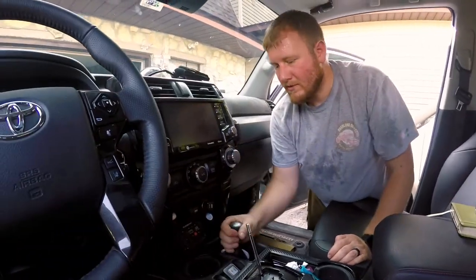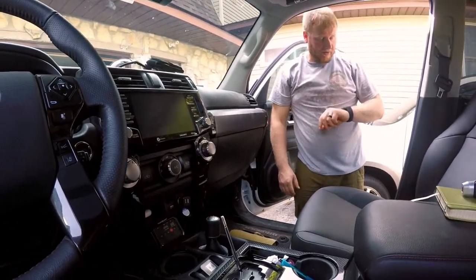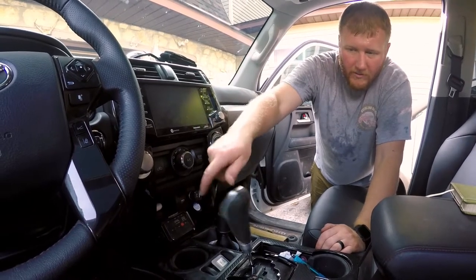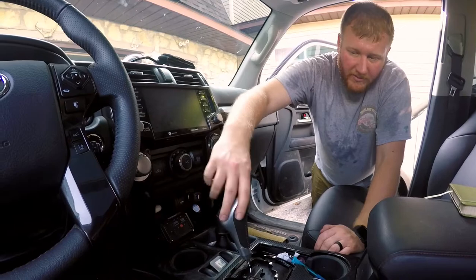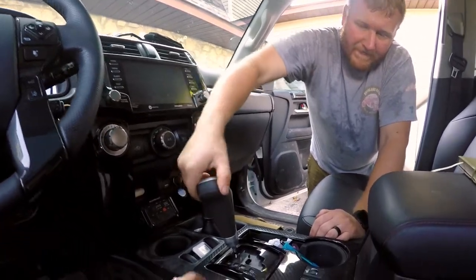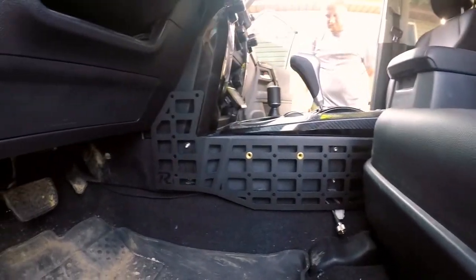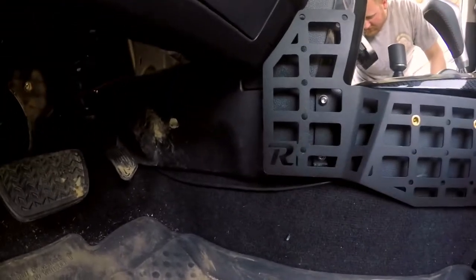That didn't really seem to take you too awful long. Nah, it took like an hour maybe. It's not too bad — between that and helping Dad get the tractor going to put a culvert in. Not too shabby. Looks good. Very nice. Just need swept out now.